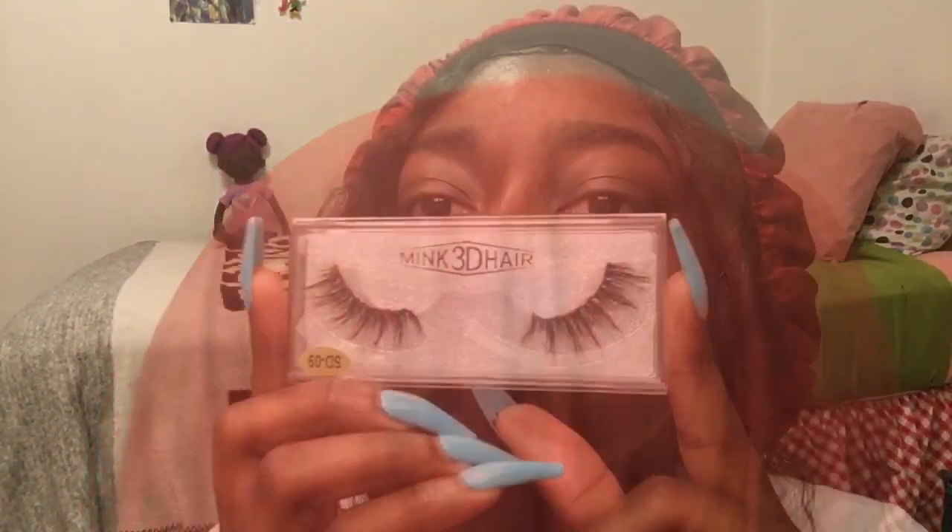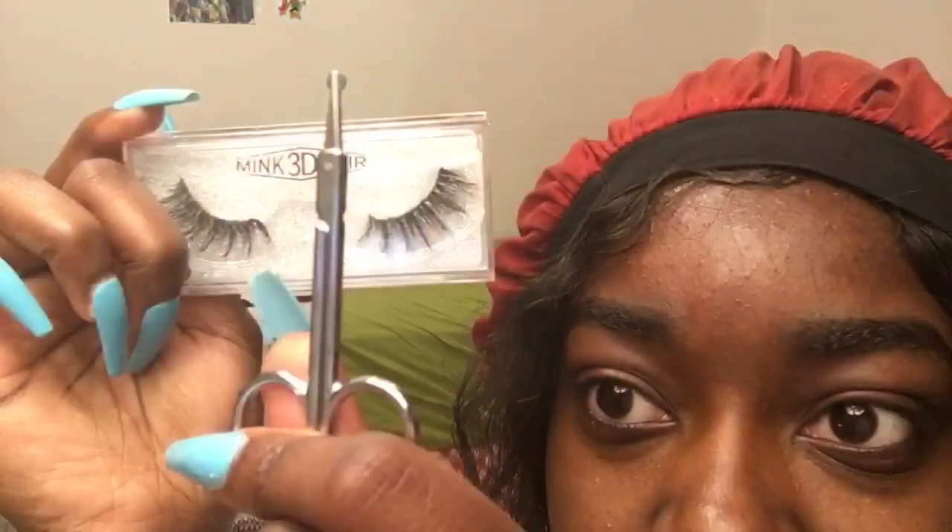Today we're going to be filming a how-to apply false lashes video. I have some tweezers, and that's about it. I already cut off the edges with my lash scissors.